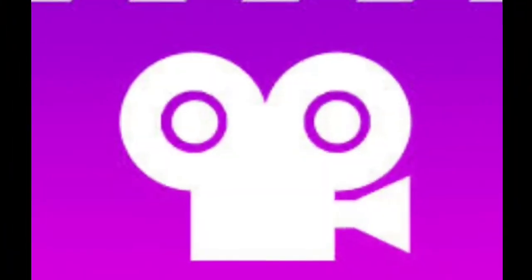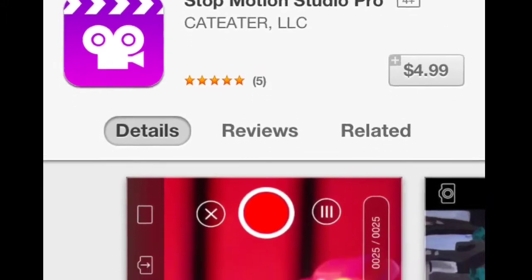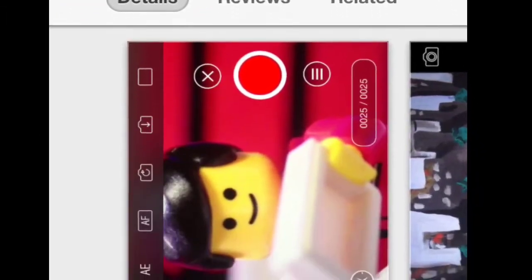This is a cool app I use called Stop Motion Studio. It costs around five dollars on the iPhone but it's really worth it.